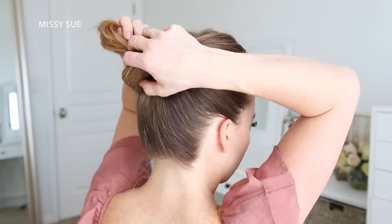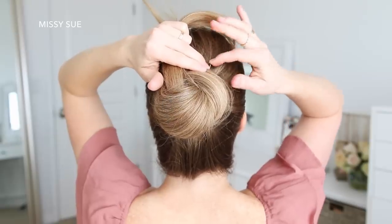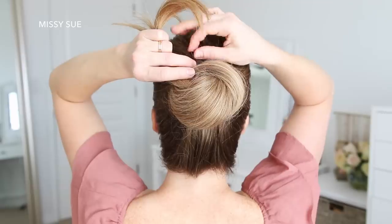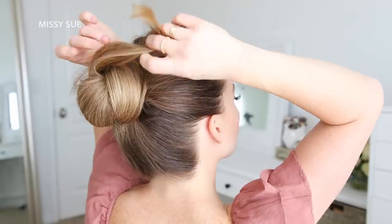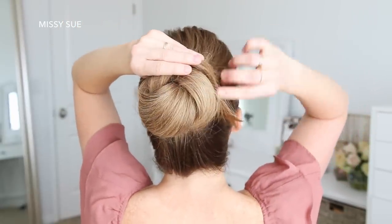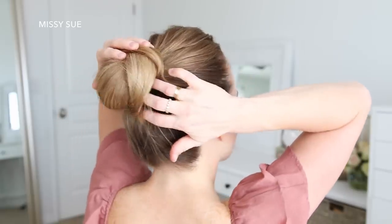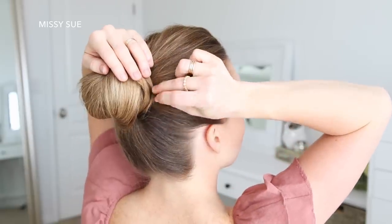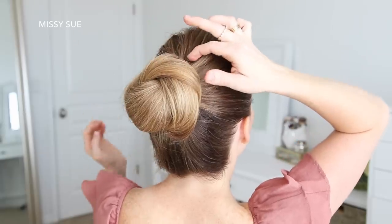I'm just gripping small pieces of the bun and then sliding the bobby pins underneath the hair so they don't show. I used about three or four bobby pins just until it felt nice and secure. Then I'm going to take the ends that are sticking out from the center and continue wrapping them in the same direction as the bun, and just tuck the ends underneath the rest of the hair. Then I'm going to slide some more bobby pins around the edges of the bun to make sure it's held in place and won't come loose.